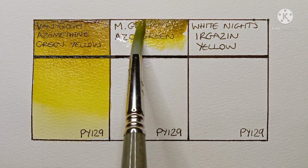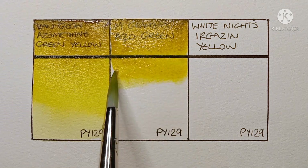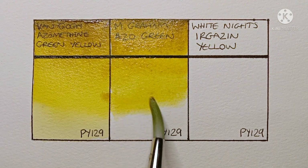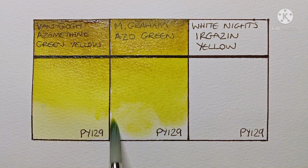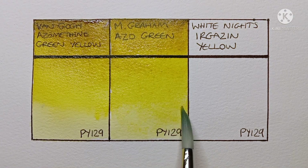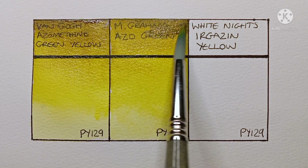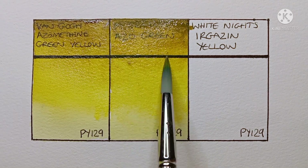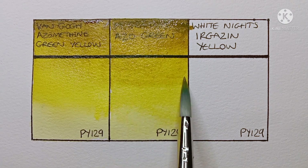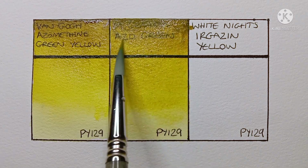Next up is M. Graham Azo Green. This one is the most expensive of the three. It's really, really nice to paint out. It looks like it might be a little deeper than the Van Gogh — a bit greener maybe. I wouldn't say there's a huge difference between them really.